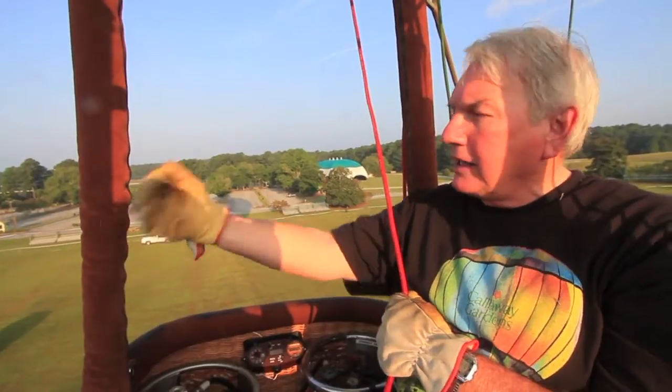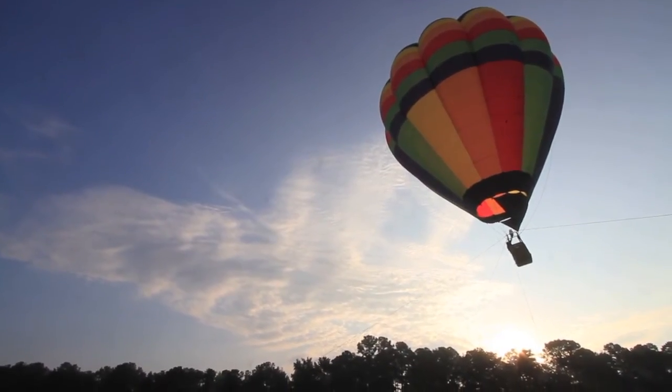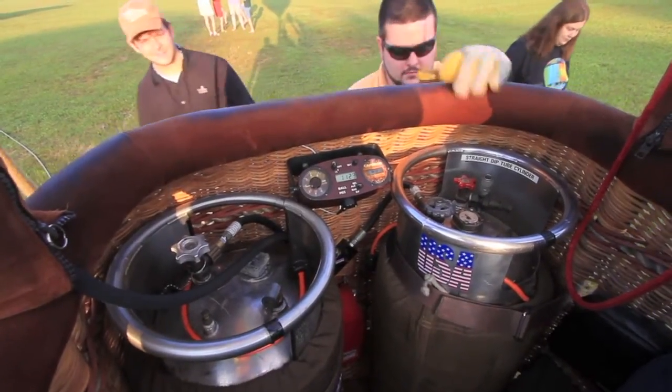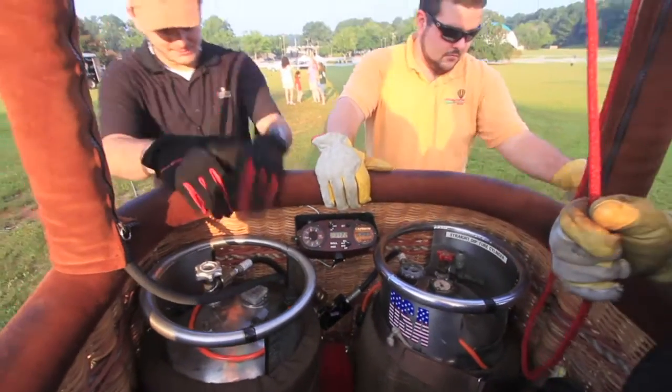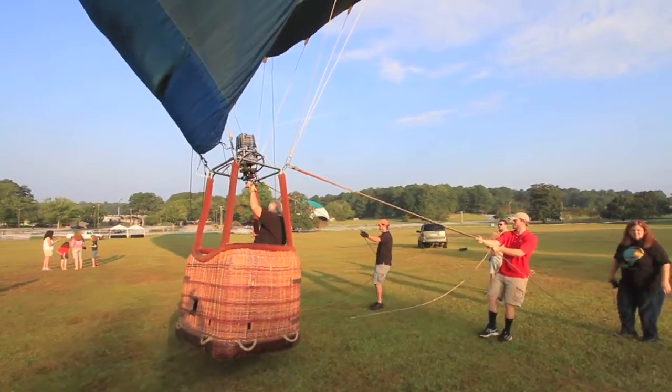So we can't load up too much weight in these balloons. The total lift is 1,800 pounds — and that's including the basket, people, fuel, your fabric, everything. So all that comes into play when you start looking at flying one of these.